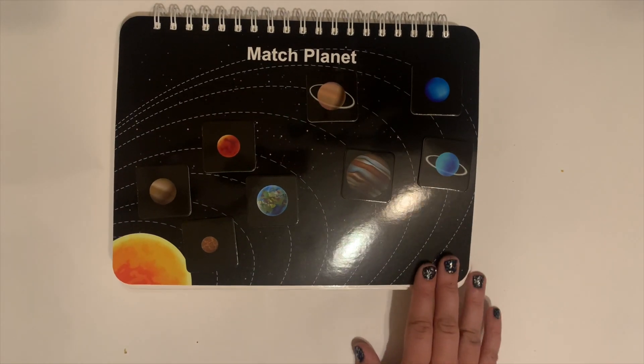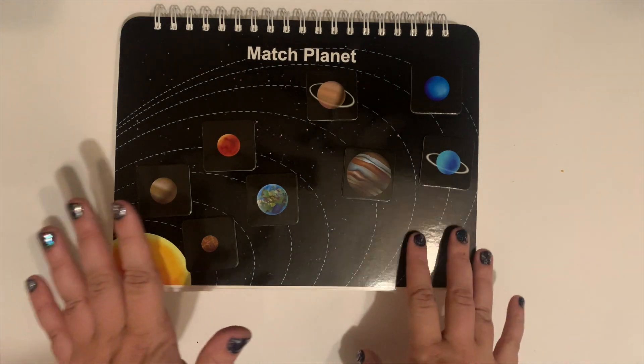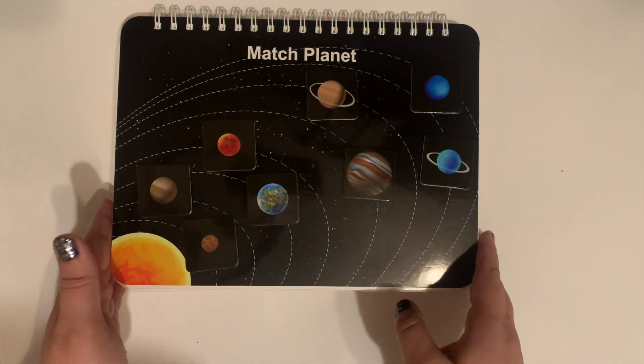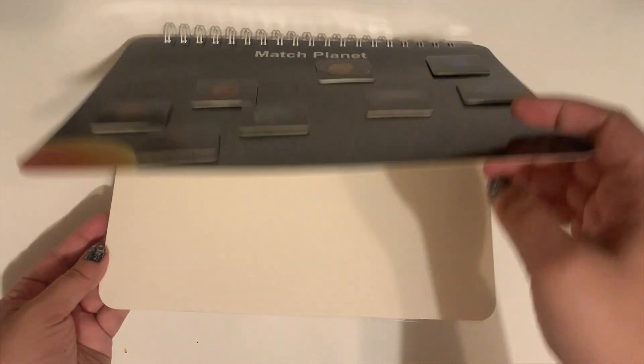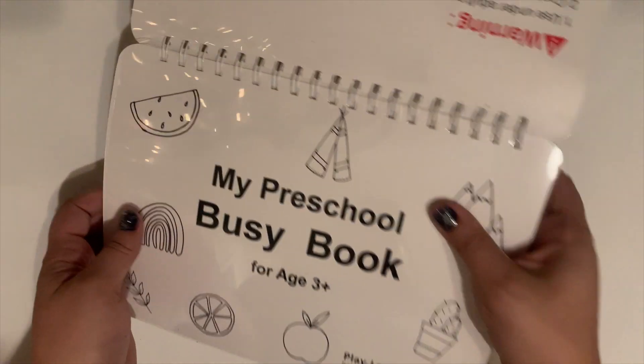Like I said, this book will grow with your child. If you have a two-and-a-half or three-year-old, or even a little bit younger, they could probably do some of the beginning matching activities. And even if they can't, it's a nice way to introduce it. And that is the end of the book.